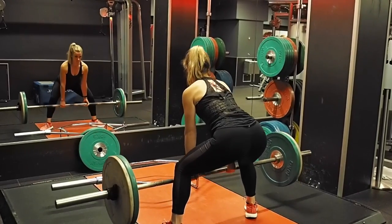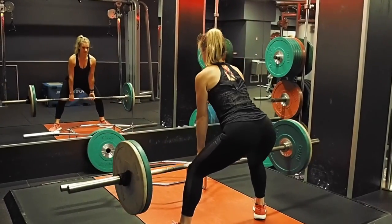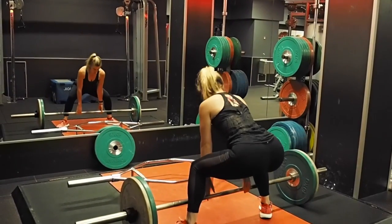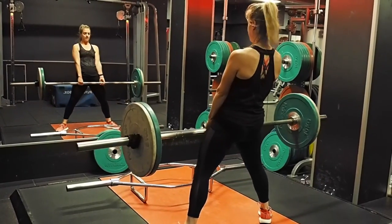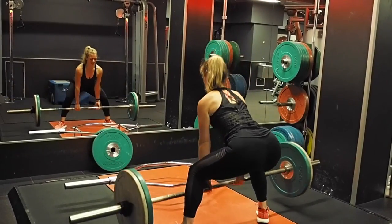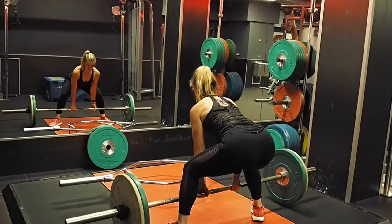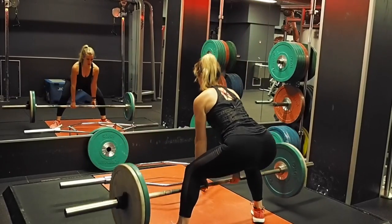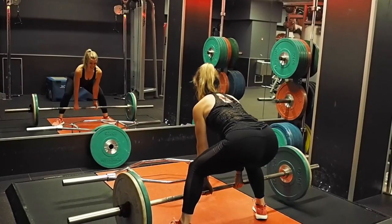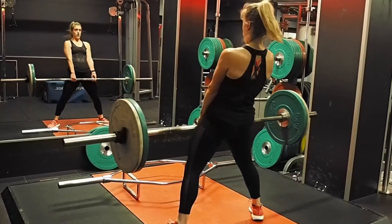So we started our leg workout with sumo deadlifts. These are a bit different to a conventional deadlift because you're taking a wider stance, decreasing the length you have to travel up from the floor, which means you can often go a bit heavier. I'm turning my feet out, nice wide stance, hitting my glutes more — we were going for a glute-focused session. I started with sumo deadlift because it's a compound exercise, hitting a ton of muscles in one go. I like to start all my sessions this way — either a heavy leg press, squat, or deadlift. We did about four sets of eight to ten reps.